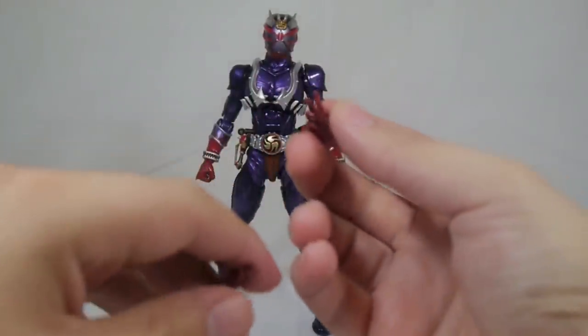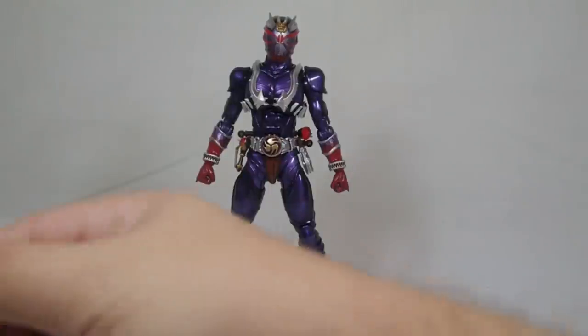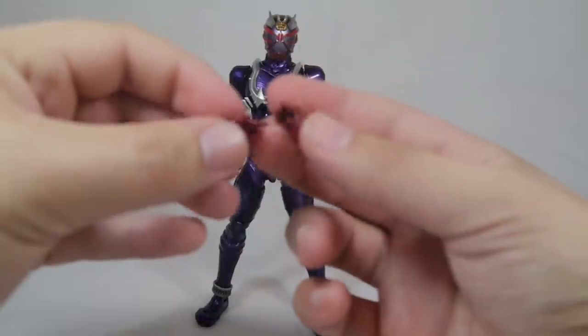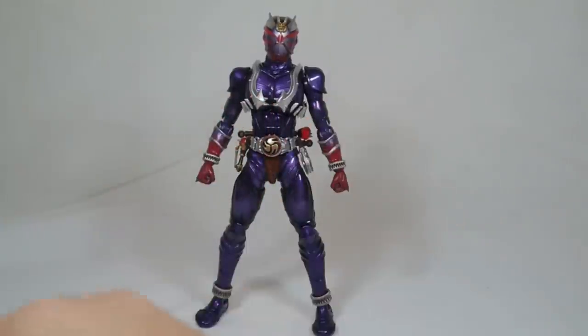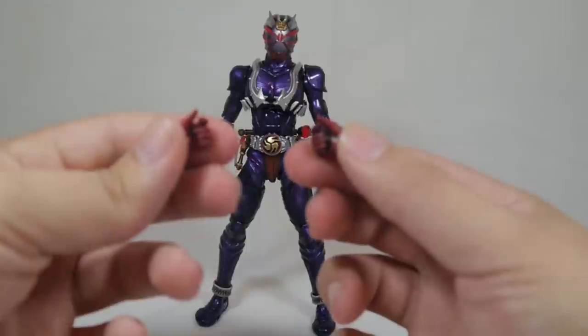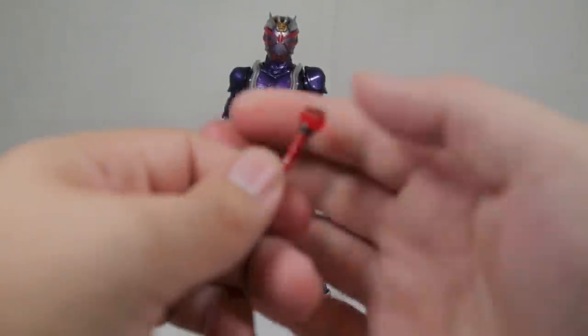The hands included are posed hands — he's doing his iconic pose with his fingers. You also get additional relaxed hands, hands for holding the Ongeki Bou Reka, and hands for holding the Onkaku and disc animals.